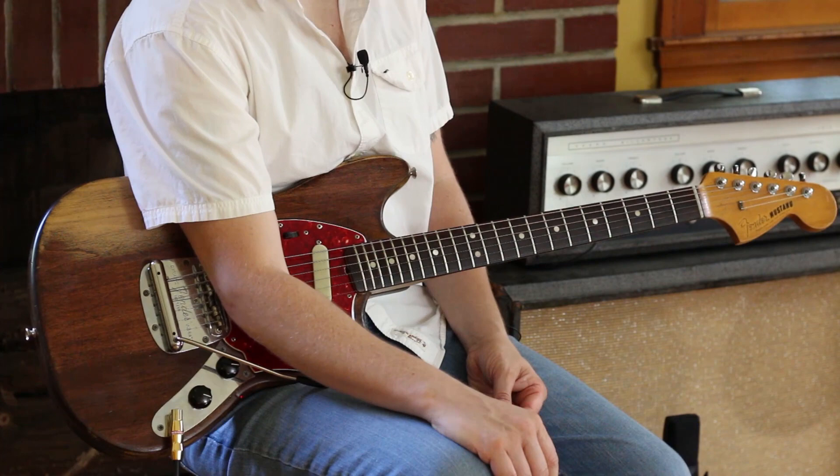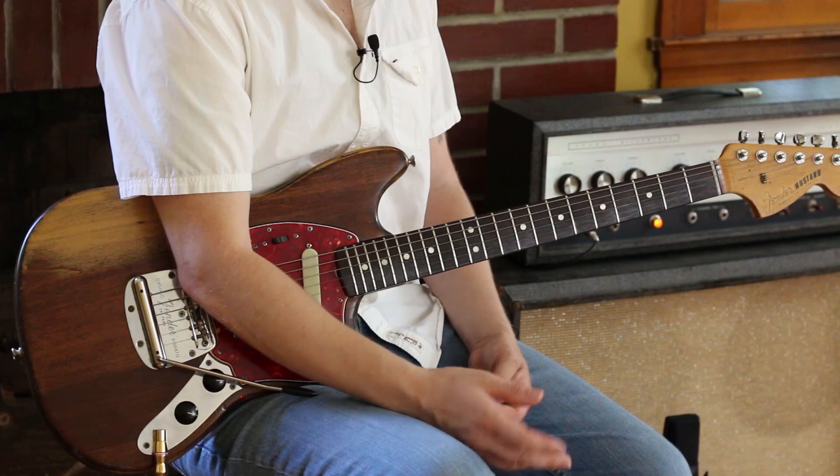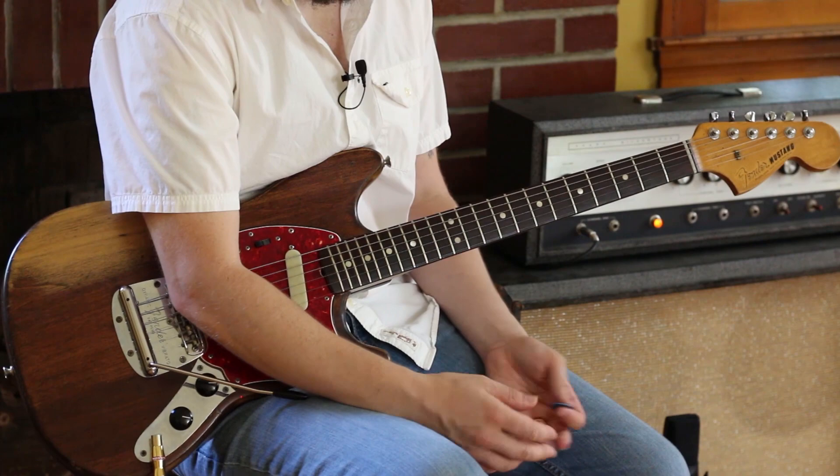They taught it to us at Berklee as they were trying to teach us rock kids how to play jazz, and to this day I'm like, yeah, it was a good choice because I can relate to this. And it's good for this application, because there's plenty of Tom Waits stuff that's kind of jazzy, kind of minor bluesy, so I was like, oh, that'll work perfectly.